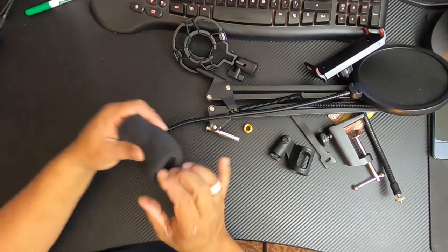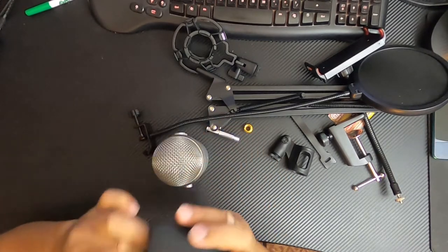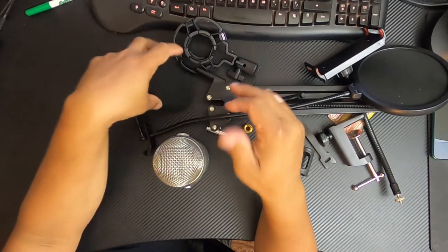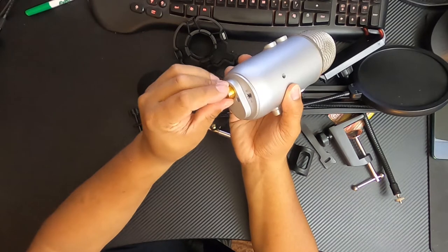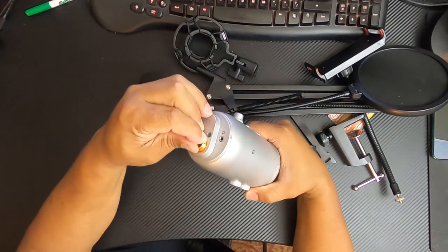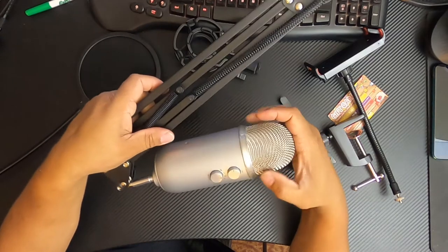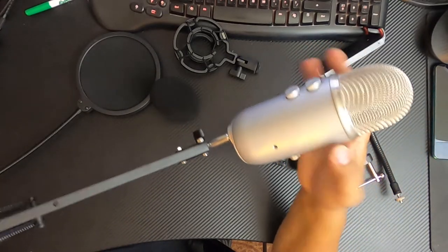The foam cover won't fit my mic — I was hoping it would be stretchy, but it isn't, so it'll just fit standard mics. For mounting my Yeti to the arm, you use a brass adapter piece and just screw it right into the bottom of the mic — very simple. You could probably do it by hand, though I'd recommend using a flat blade screwdriver to tighten it fully down.